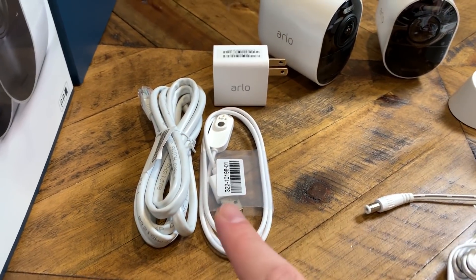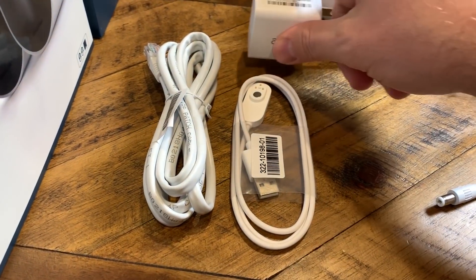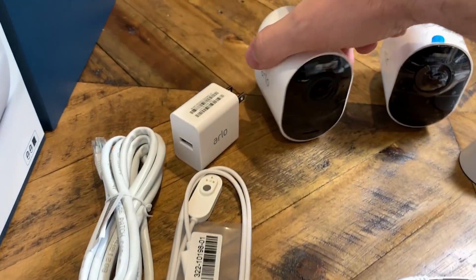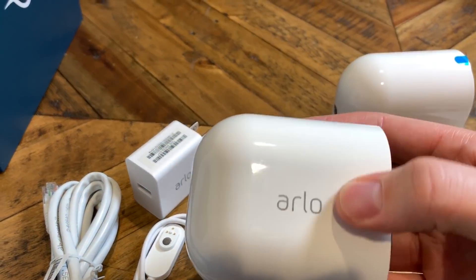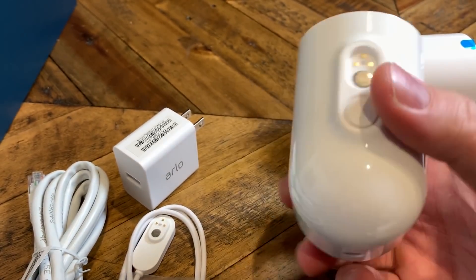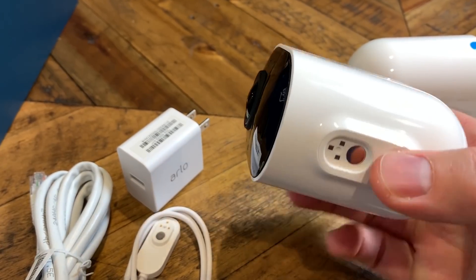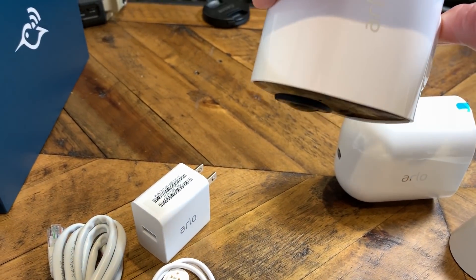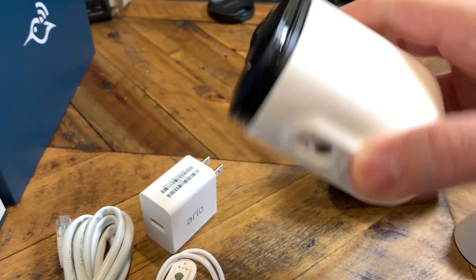Okay, so here's a closeup view of everything. You're going to get one network cable, one charging cable and the brick that comes with it — USB on one side and the new connector on the other. We've got both cameras right here. Here's a closeup of the camera itself, the connector on the bottom. This is the button to release it. Smooth on all sides. We've got the same mount on the back so you can still use your old mounts. If we push the button down here, it's got a catch on it to prevent accidental release.